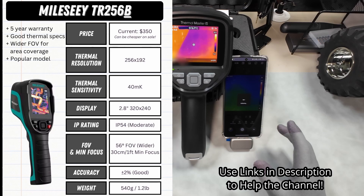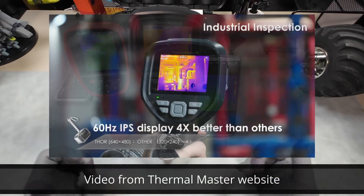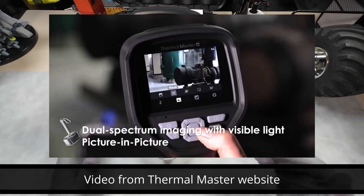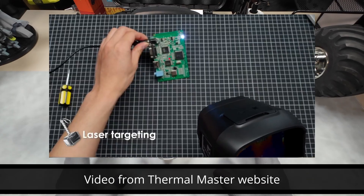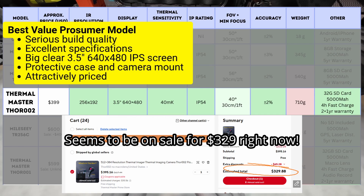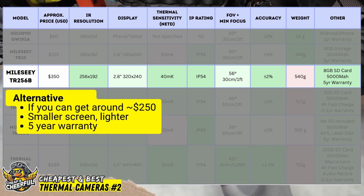If you can afford it, I'd highly recommend spending more and getting a higher resolution model with a bigger screen and better sensitivity. All things being equal, the Thor is objectively the better unit with the larger, higher resolution screen, more rugged alloy build, internal lens cover, camera mounts, 32 gig storage, and the case. My advice: get the Thor 002 if you can afford it, and if you can't, consider waiting. But if you manage to pick up the TR256B for significantly less, then you've done well — it's a solid unit and I still recommend it.